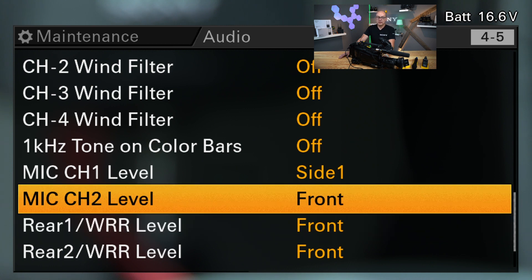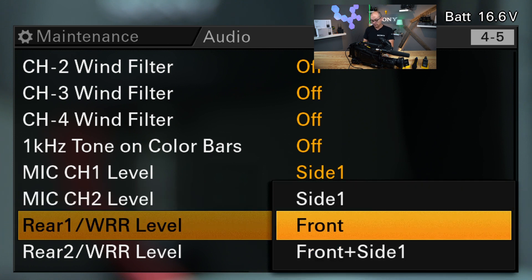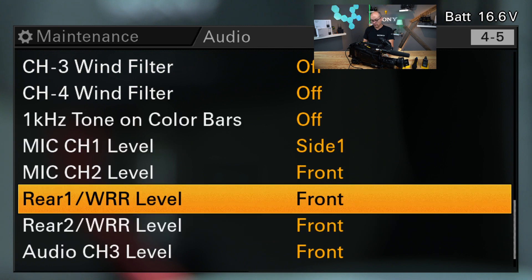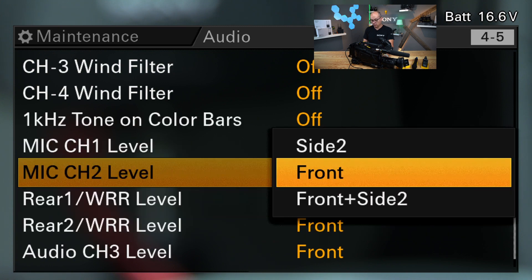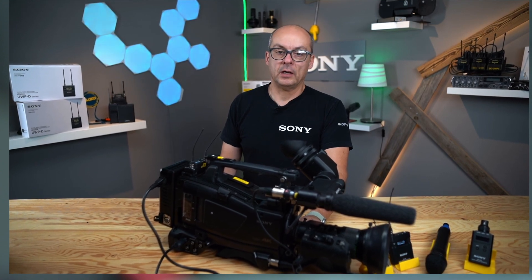So if you have two channels which are your environmental or ambient noise, and your shotgun and radio mics are your preferred mics, then maybe you choose the front dial for the radio mics and the side dials for channel one and two. And that's all that we have in the audio menu.